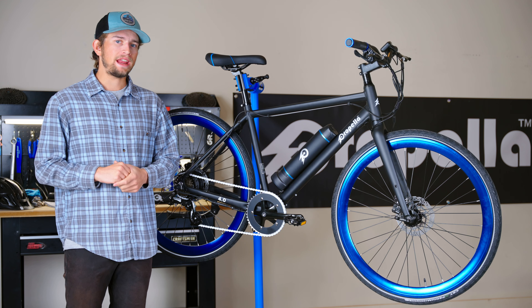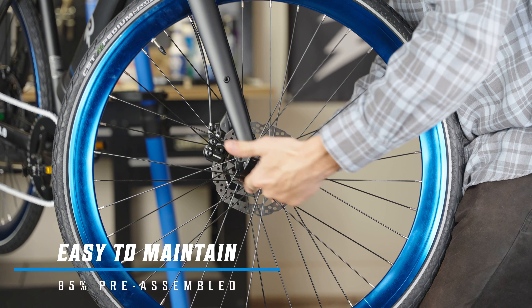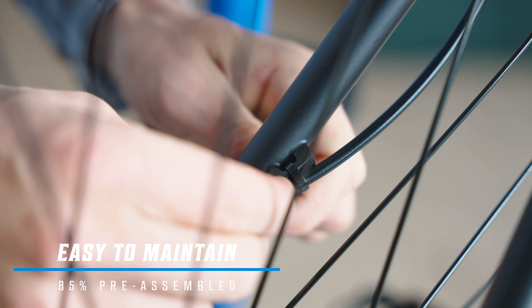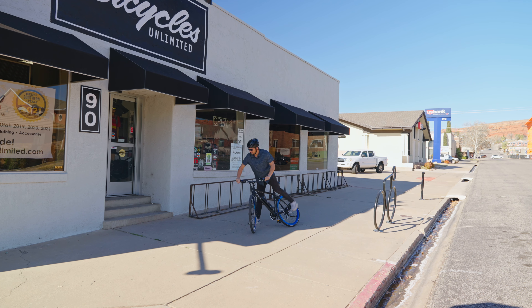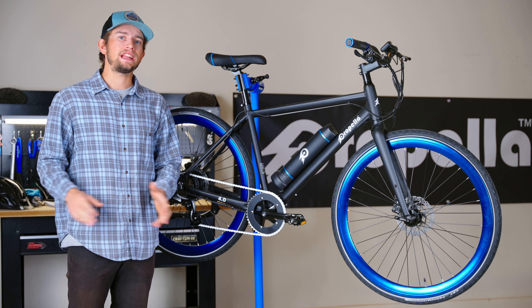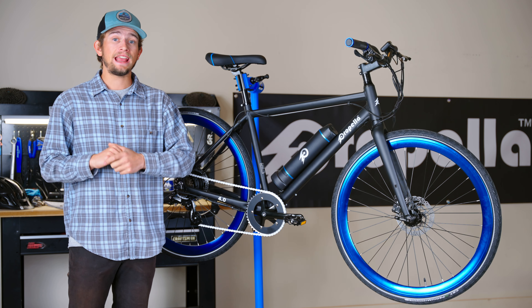When it comes to service and maintenance on your Propella 7S, most of which you're able to do at home, it's quite easy. If you're not comfortable doing your own service and maintenance on your 7S, feel free to take it to your local bike shop — they'd be happy to help. With all of that taken into account, the simplistic design makes this bike easy to ride and easy to service.